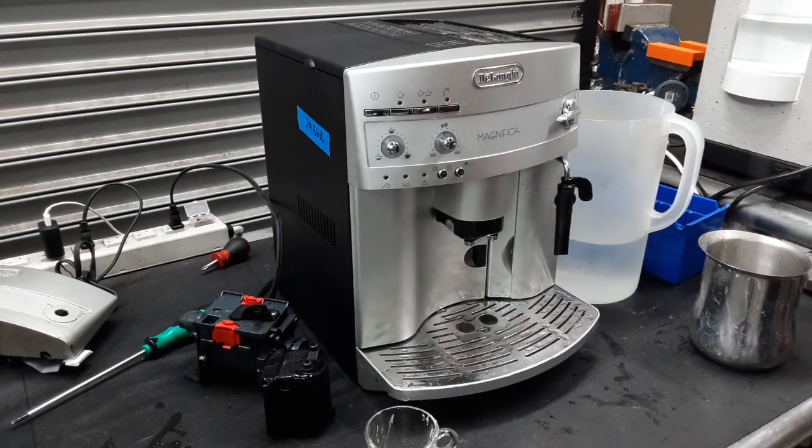So there you have it — the DeLonghi Magnifica working once again and ready to brew. Thank you so much for watching Cannon Coffee. Please subscribe to the channel if you haven't done so already, hit that like, hit that bell, and thanks for watching.